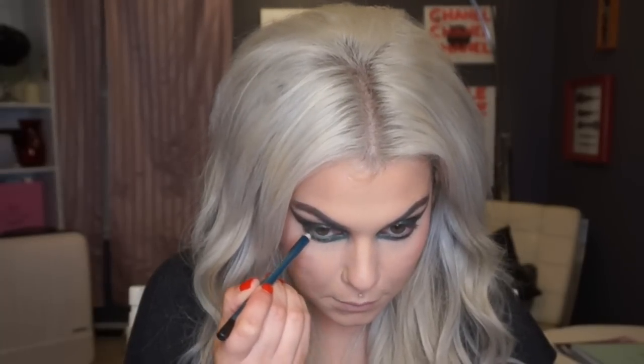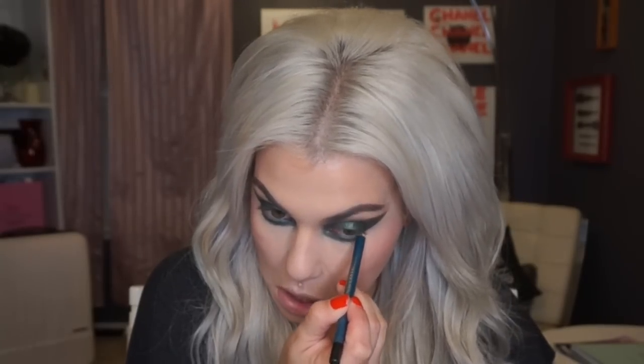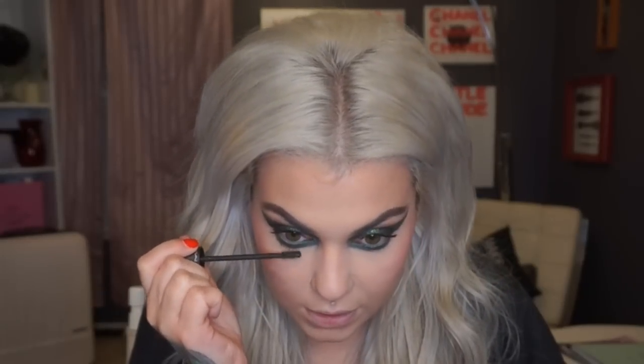I'm going to use the Lancôme Drama Liquid Pencil in Pacific — it's like a greenish color — in my waterline, just to get rid of the red that's showing because my eyes are on fire. I'm going to put on a coat of mascara — the MAC Upward Lash in Upward Black. I'm putting on false eyelashes so I'm not too concerned about my lashes being perfect, I'm just trying to hurry up. I'm also doing my bottom lashes with mascara — I love it when my bottom lashes get super chunky.